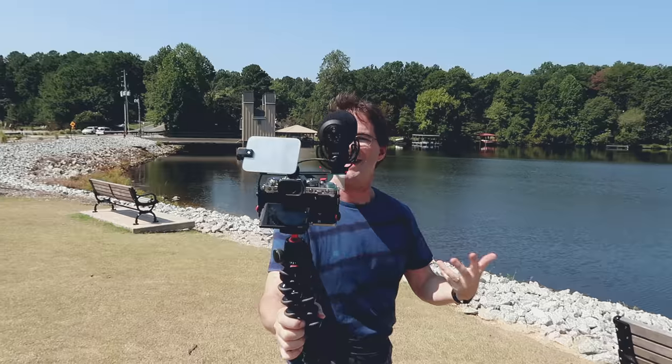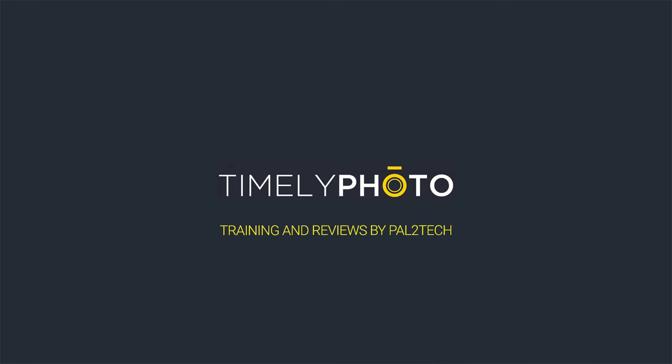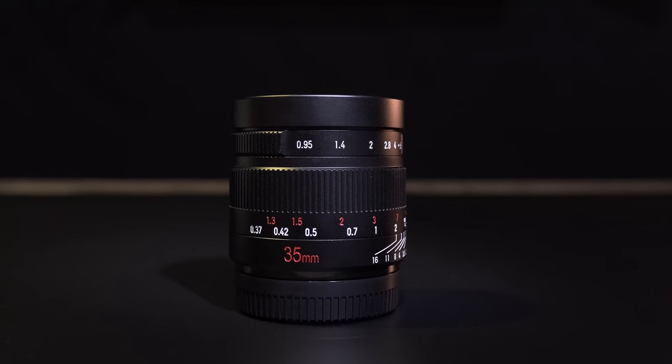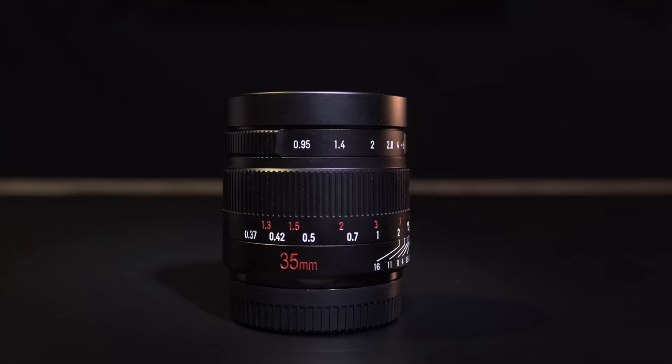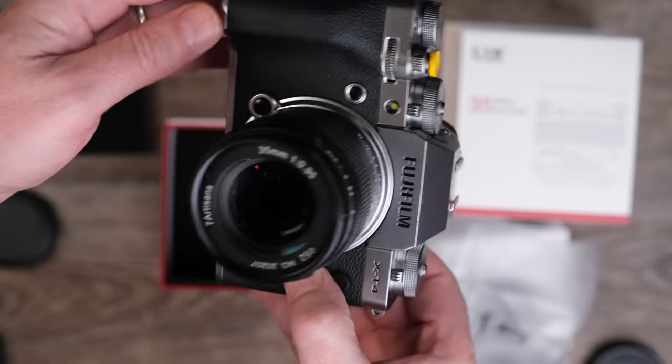With huge, wide open aperture size comes great responsibility. Hi everyone, welcome to Pal2Tech. Today we are reviewing the Seven Artisans 35 millimeter F0.95 APS-C lens for Fujifilm cameras. Let's get into it.